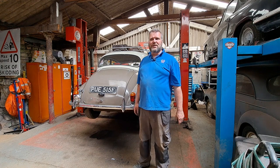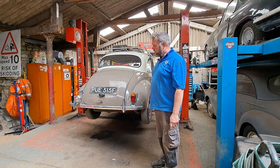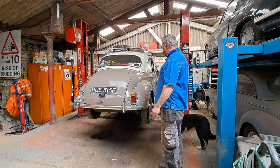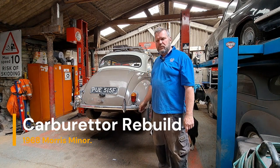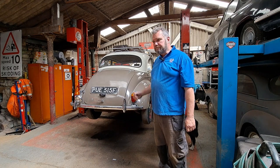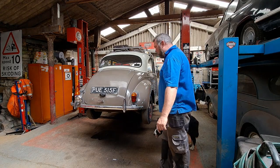Hi, welcome back to the channel. It's very hot outside today so we're inside the workshop keeping cool in the shade. This is my 1968 Morris Minor - I've had it quite a while, about 20 years or so. I've made a couple of videos on it, basically trying to get it started. Today I'm going to look at the carburetor because I bought a refurbishment kit, and we're going to strip it down and hopefully get it running a little bit better.